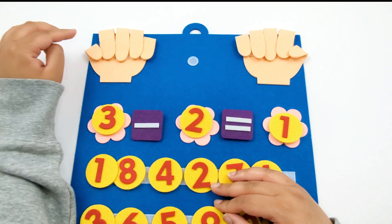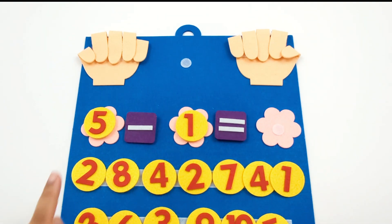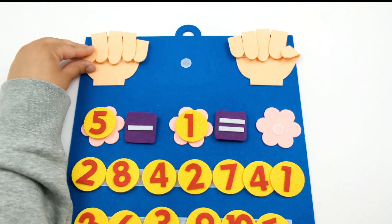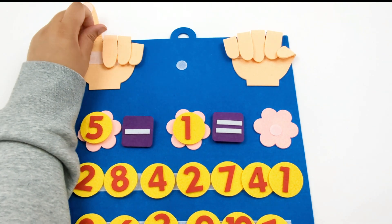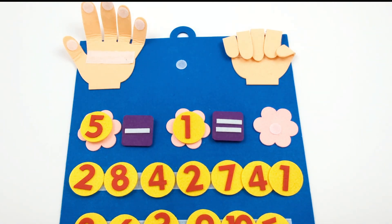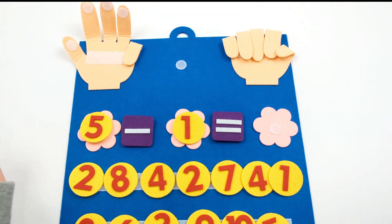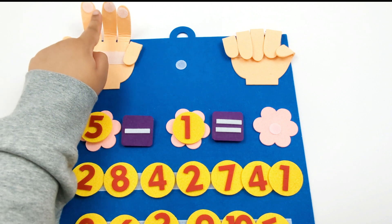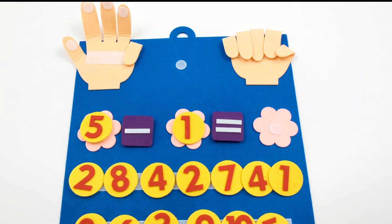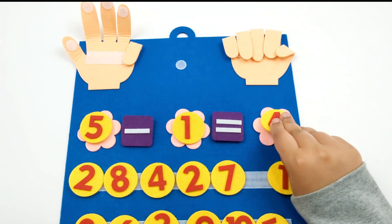Let's set up a different equation. Here we have 5 minus 1. So first we need to open up 5 fingers: 1, 2, 3, 4, 5. Now we need to take away 1. So let's put 1 finger down. How many fingers are left? 1, 2, 3, 4. Now we know that 5 minus 1 equals 4.